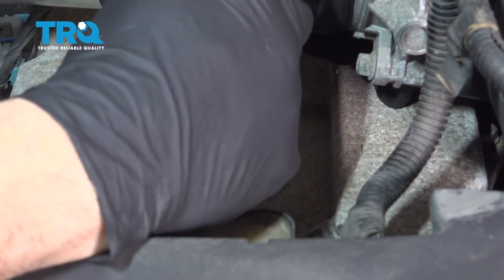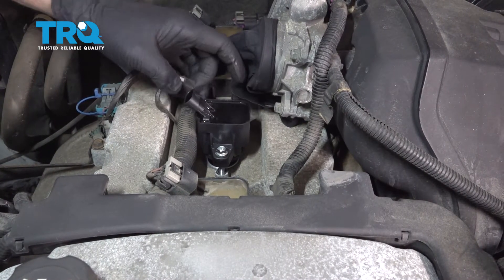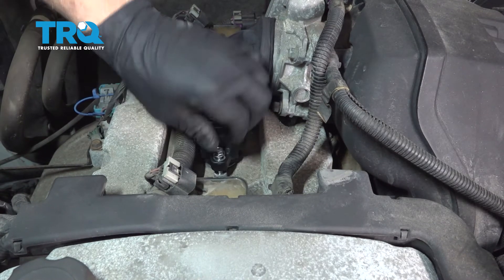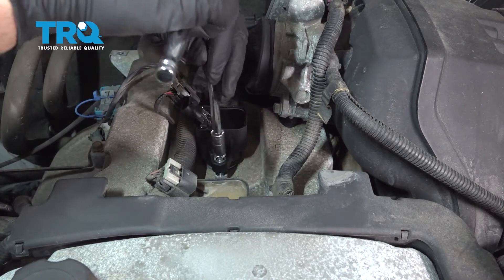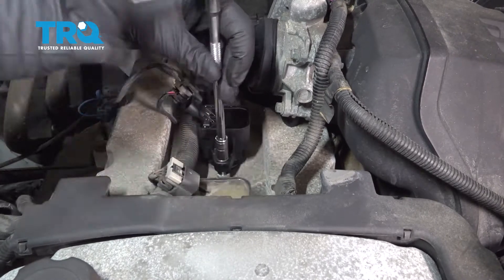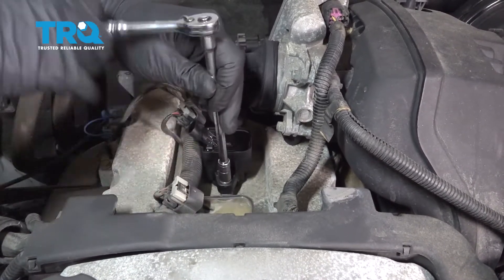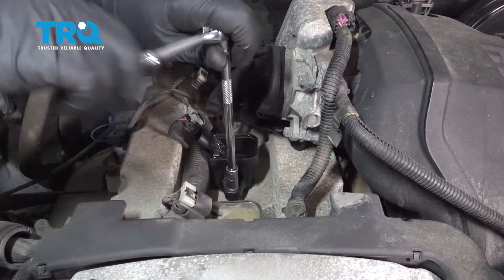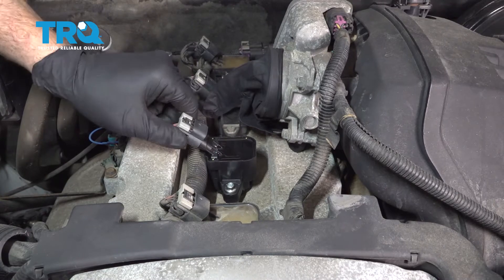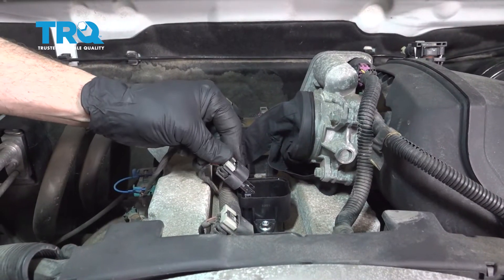Go ahead and torque this down to 13 foot-pounds. Then install the ignition coil — we did apply a light coat of dielectric grease into the boot itself for the spark plug. The new bolts here are 8 millimeter instead of 10, so go ahead and tighten that down. Grab your electrical connector, line it up, press it down, press the lock tab down to secure it.